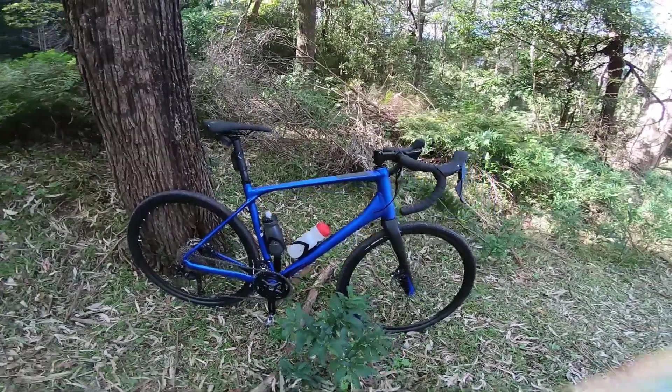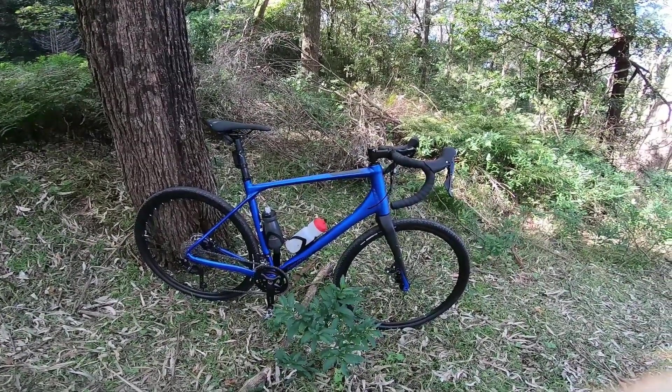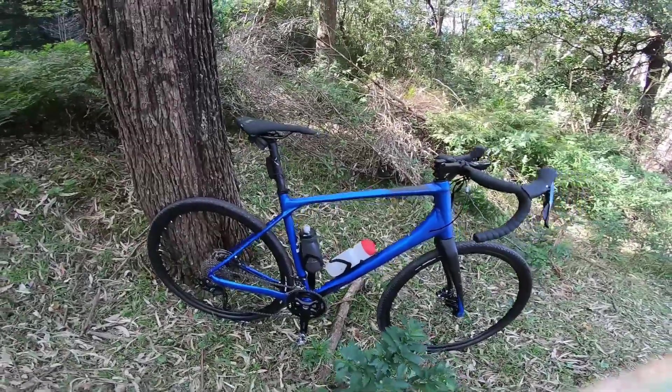It's definitely not as stretched out as a road bike, and it's definitely a lot taller — both the head stack height and the seating position just feel a little bit lower than usual.